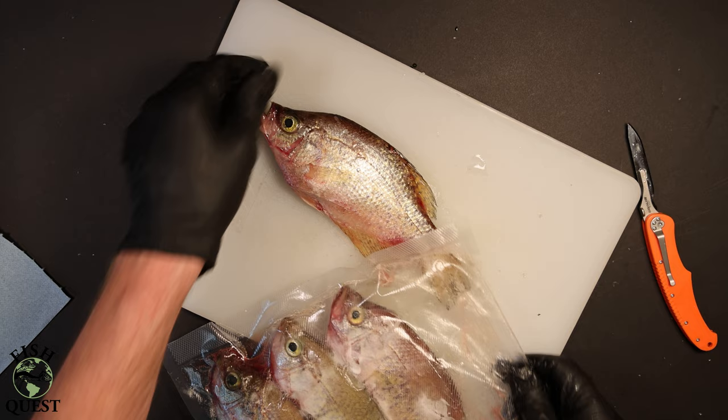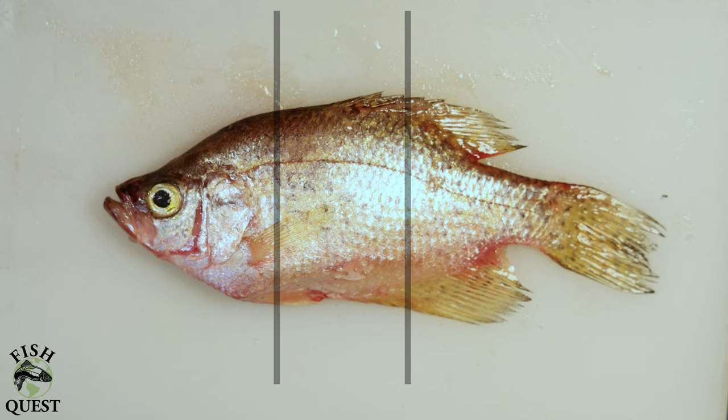The second method, which is my preferred method, is using a piece of fresh caught, fresh cut crappie as bait. Depending on the size of the crappie you can typically get three pieces of bait out of the fish. I cut my crappie around the anal area as well as behind the pectoral fin or behind the gill flap.